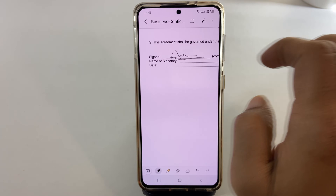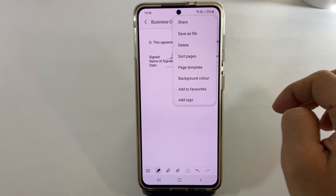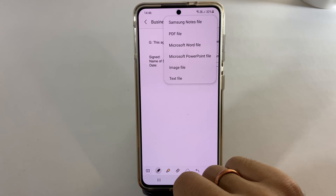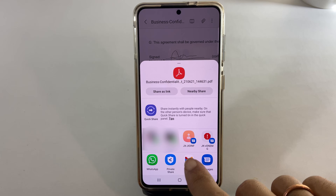Once you are done with signing, tap these three vertical dots. Here you have the option to save or share the file. Choosing share will give these options. Select PDF. Now you can directly share using these methods.